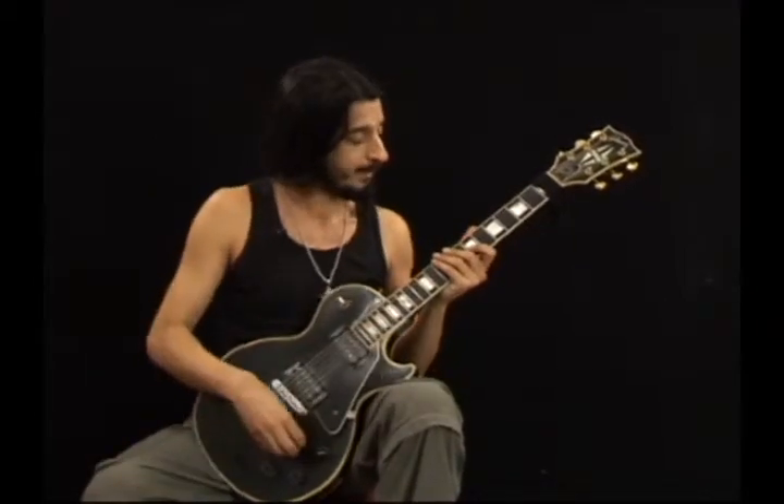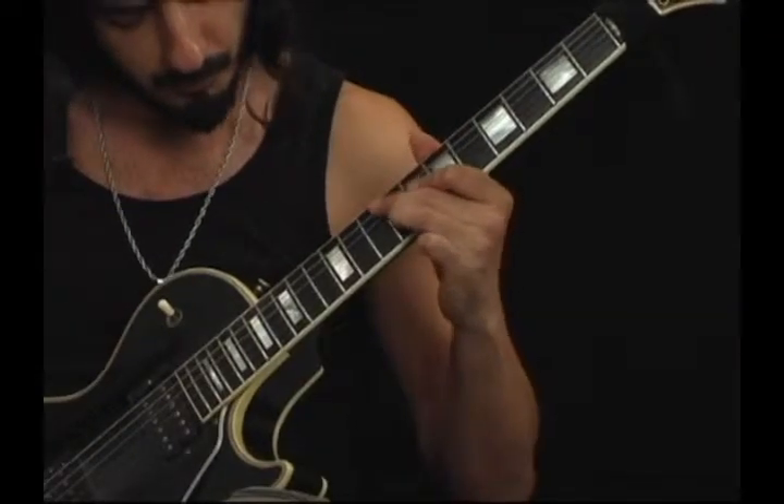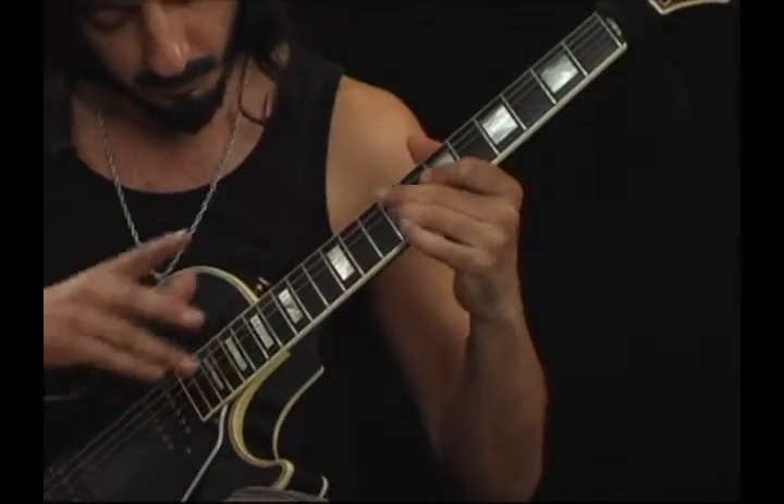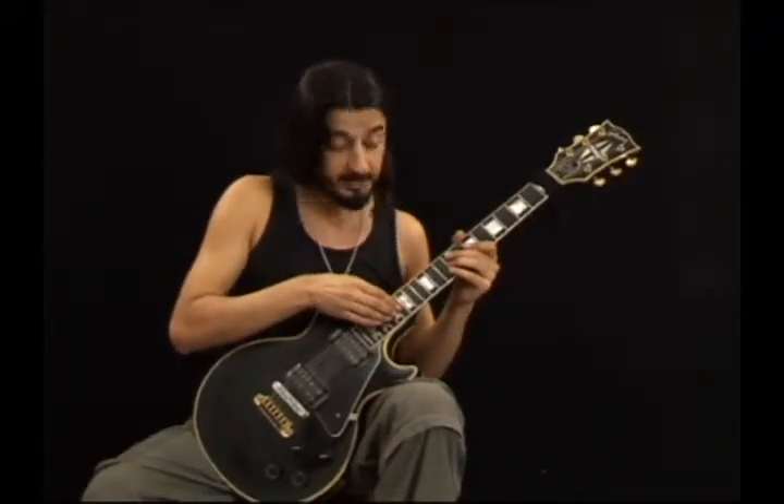On the G string: 7th fret D, 9th fret E, 16th fret B, and 18th fret C sharp.